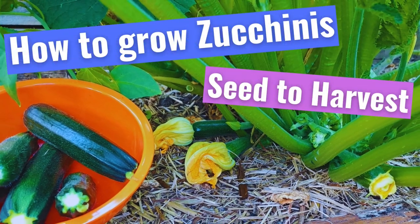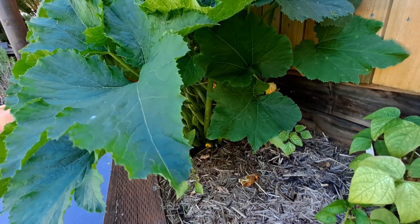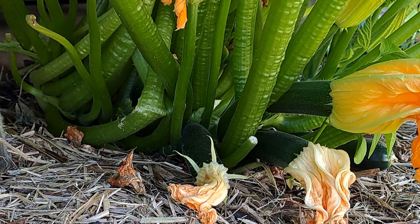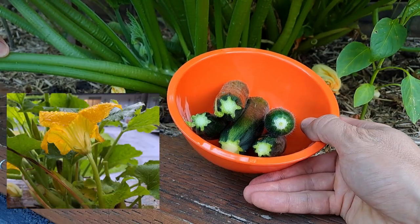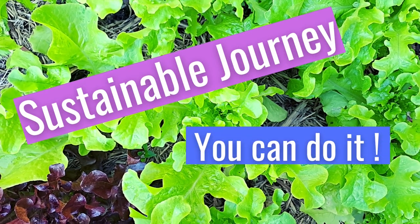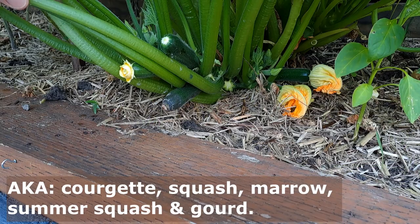In this video we're going to look at how to successfully grow zucchini. Zucchini is one of the most productive plants of a garden, producing a lot of edible flowers and fruit. Stick with us and we'll show you what you need to know to get you started. Hi, I'm Rob from Sustainable Journey.